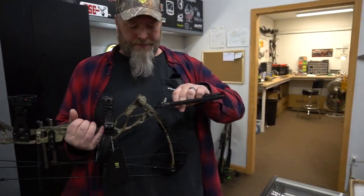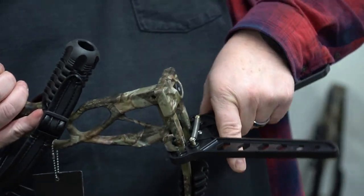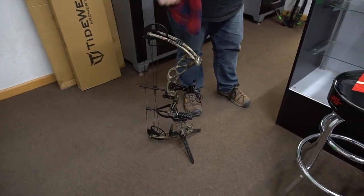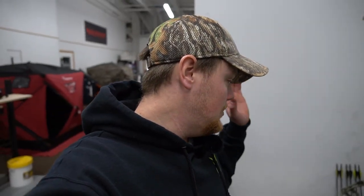This is a neat little option that Tidewee sent along — it's called a kickstand. It clamps over the top of your limb. Whether you're shooting in the backyard, the basement, or on a range, you can set the bow down and it's got a nice place to keep it for you.